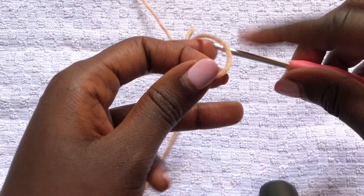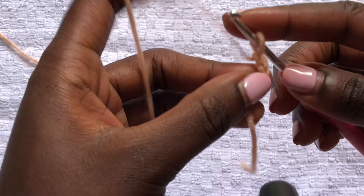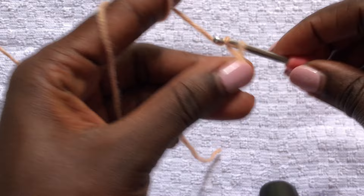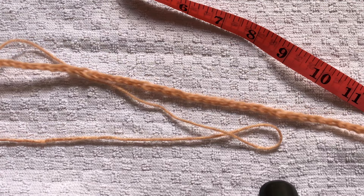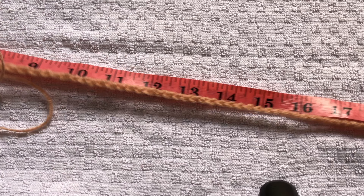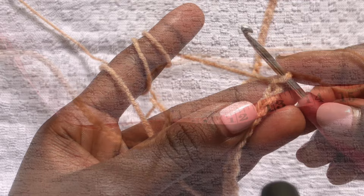To begin, we'll do a slip knot. Please make sure you have your underbust measurements minus 4 inches. My underbust measurement is 26 inches, minus 4 inches, meaning I'm chaining up to 22 inches. I did 90 chains, so when you stretch your work it should reach your underbust measurement minus 4 inches — for me that's 22 inches.